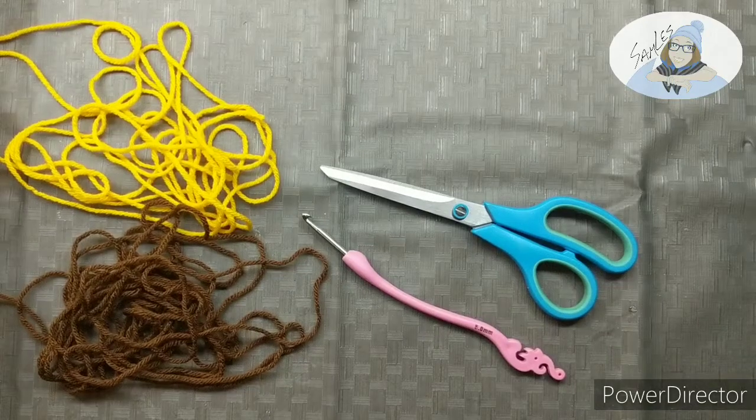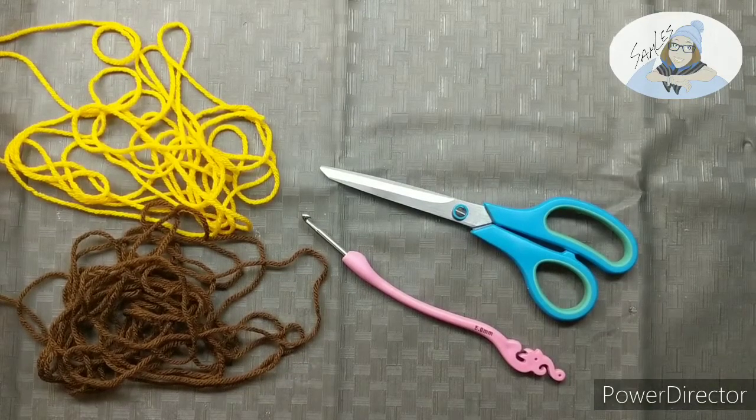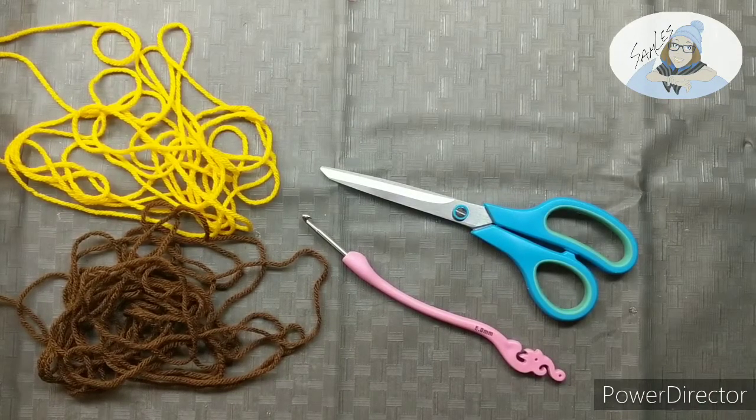Welcome to today's video. Today we will be crocheting the summer sunflower pot holder using single stitches and slip stitches. Stay till the end for a special little message that I've made for you and for a Patreon shout out.